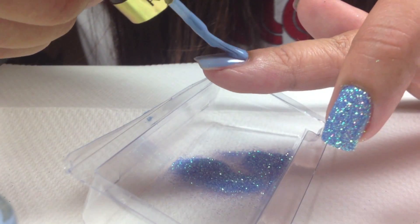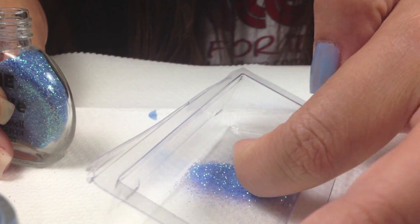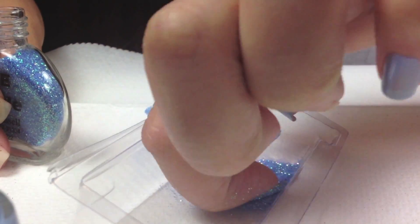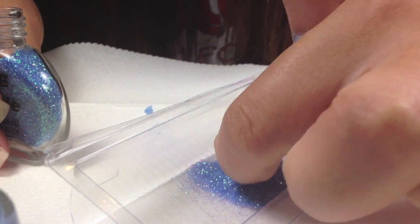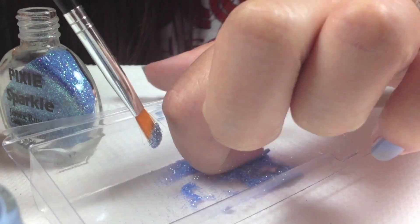That's how you create glitter dip nails. The second way you can do it is: apply your second coat and then just dip it into the glitter. And if the glitter doesn't come on completely, you can brush it back on there.